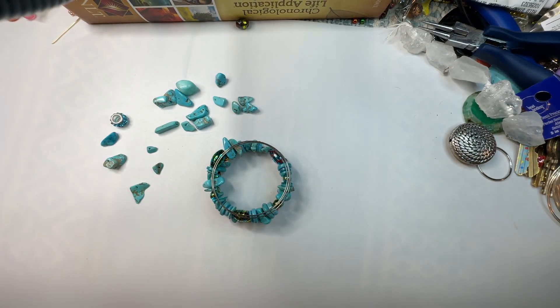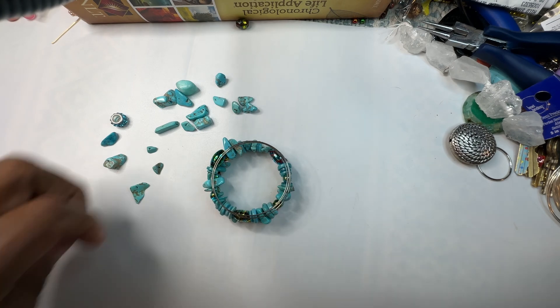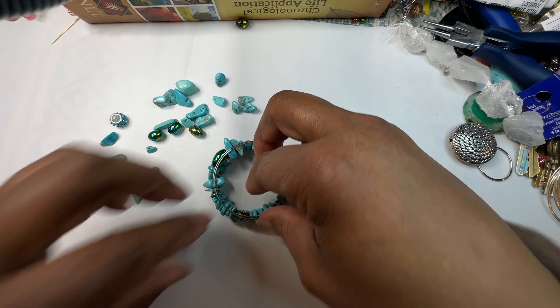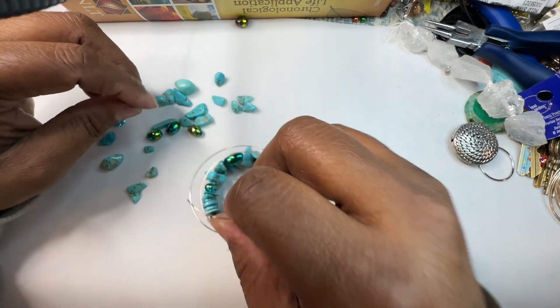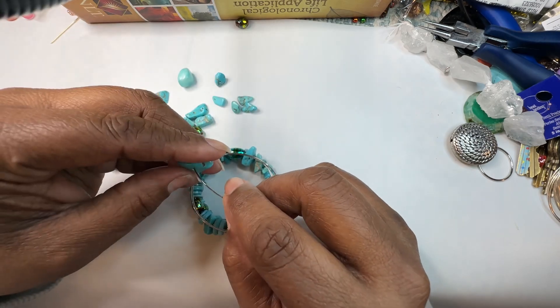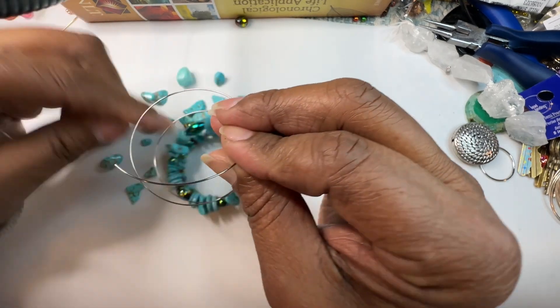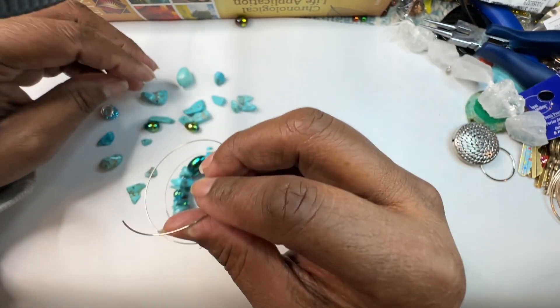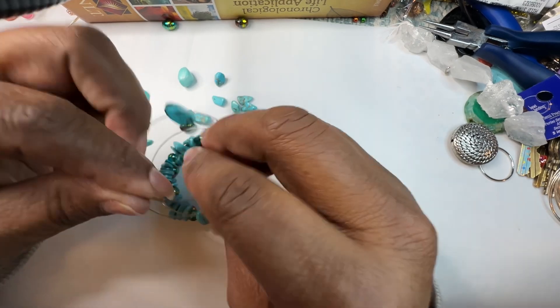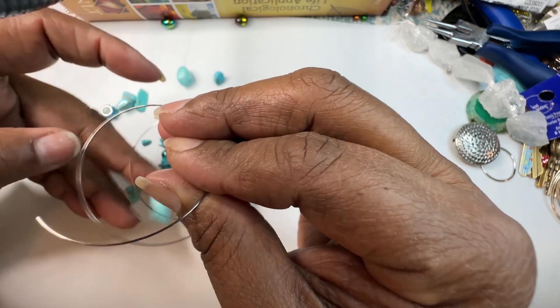It solves that problem for those who might want the stackable look but don't want all the stack jewelry. It's just one piece, and what I like about this — it reminds me of a bohemian style. Really, really pretty. Reminds me of the beach sort of.